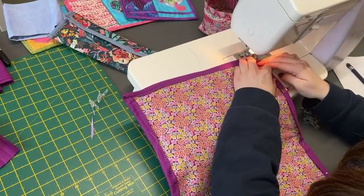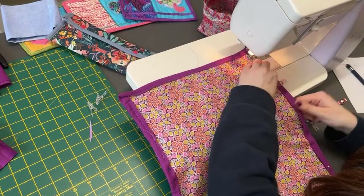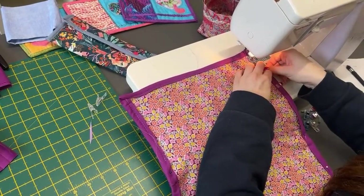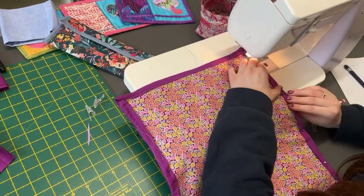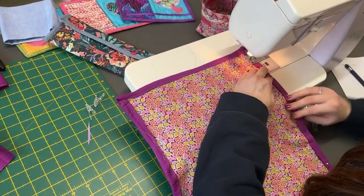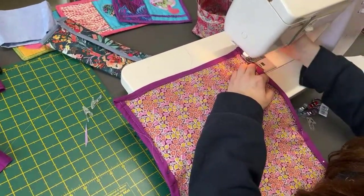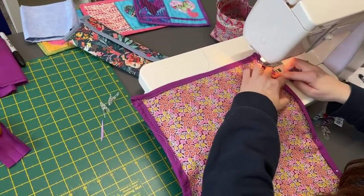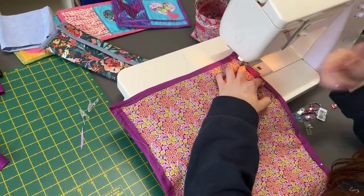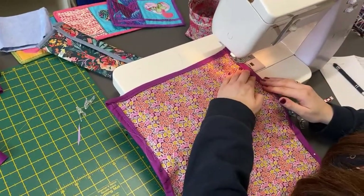I always lose my thread snips — that's something I always lose. I bought two pairs in the past. Elaine's the same. So just keep going round, making sure you're on that. I think a needle-down function is really a good tool to have with you now, actually. One of the finger pressing tools.